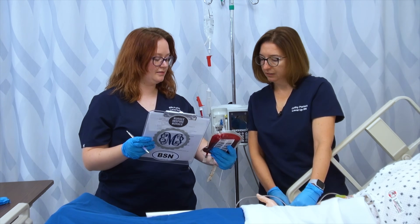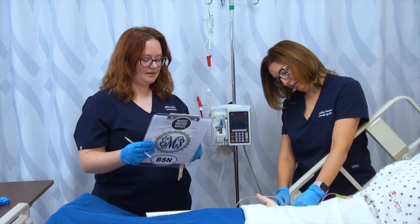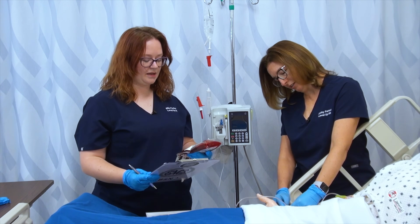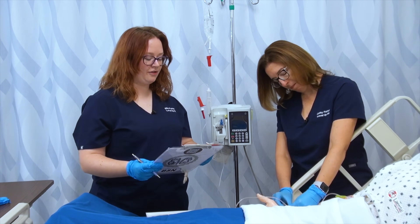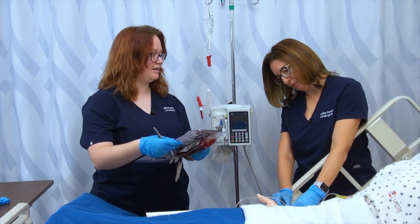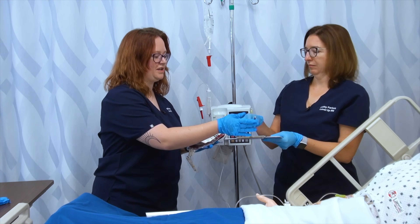We've got AB positive blood — yes, AB positive. His unit number is 069364 — unit number 069364. He has been electronically cross-matched and that's going to be on here. Once we verify that all of that information is correct, I'm going to sign and initial, and I'm going to have Kathy sign and initial, making sure that we've both acknowledged this is the correct blood going to the correct patient.